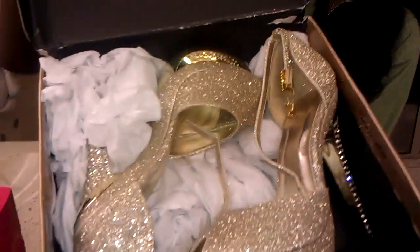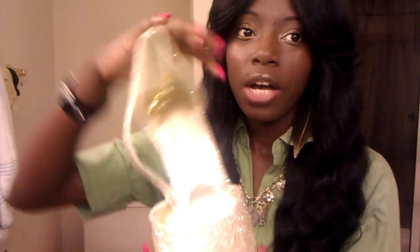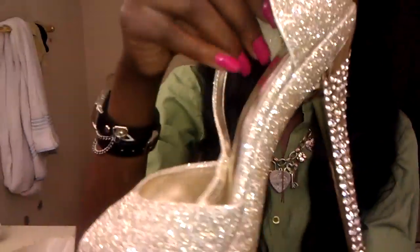You guys may remember the gold All-Star shoes from Sheiks that I had in a previous video. Here they are again, and they still look the same.